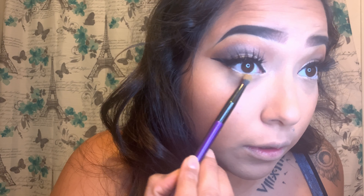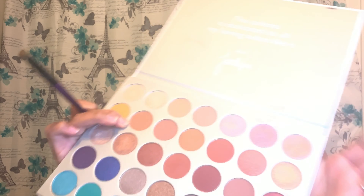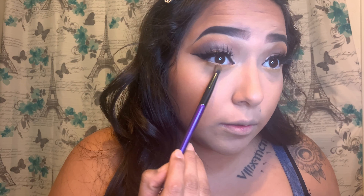With the Jaclyn Hale palette, I'm going to go in with the yellow tone right here and apply that underneath my eye. I'm going to take the same brush I used earlier to grab that yellow color. I'm also going to take the shade right next to it and use the same brush to mix those two colors together, just to give a little bit of color underneath my eyes.